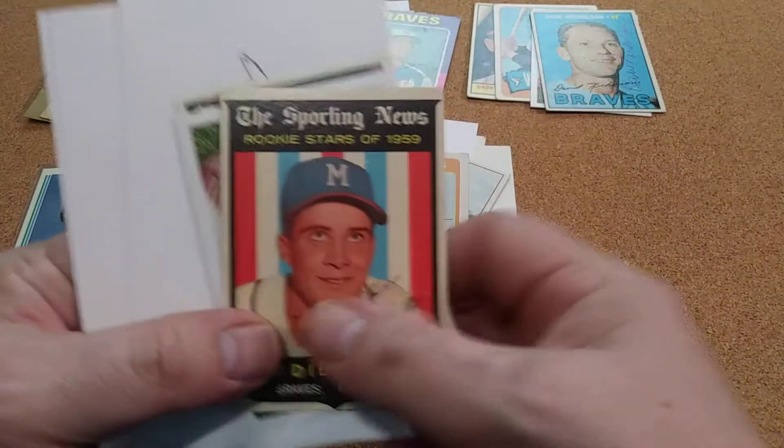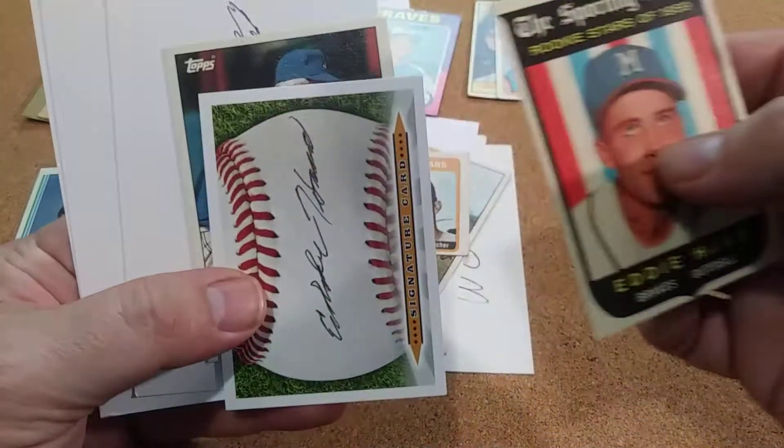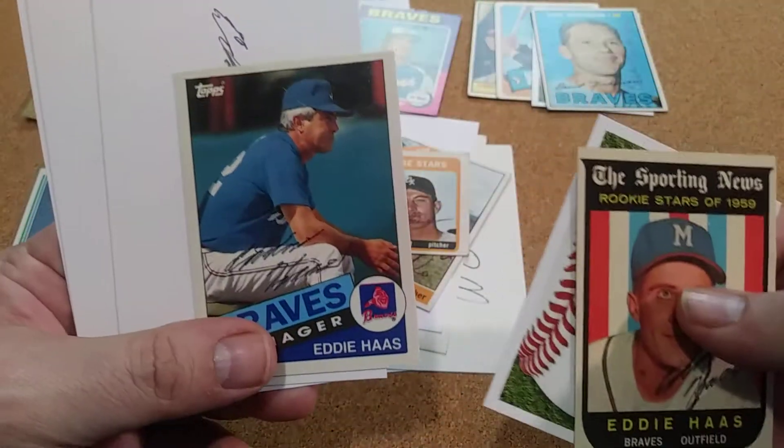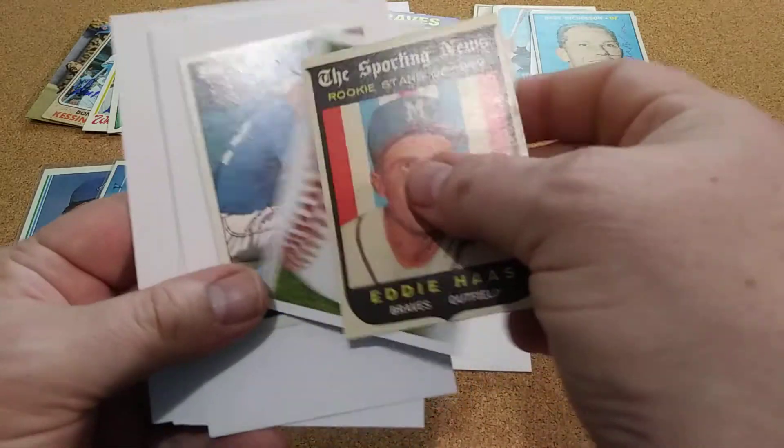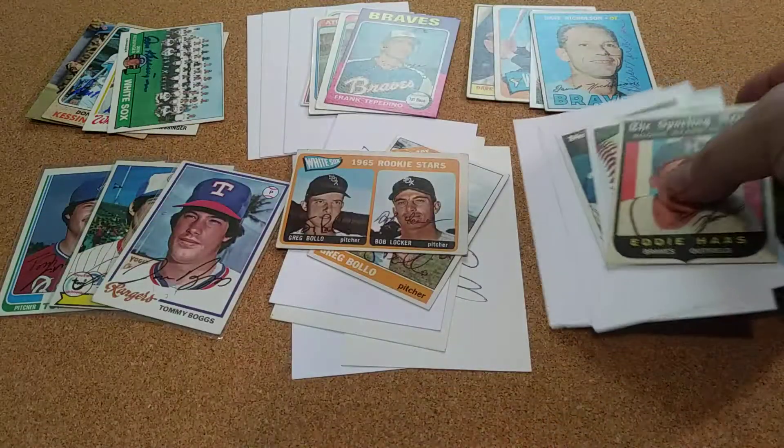Here was another Braves return — Eddie Haas. He was the manager. He signed three index cards. That was a great return for the Braves.